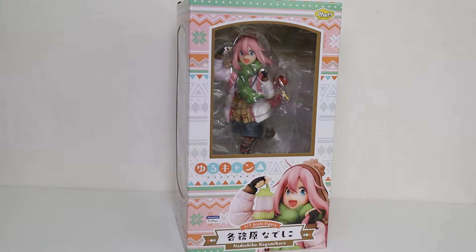Nadeshiko Kagamihara is just truly sweet and adorable, and I absolutely loved her in the show. With the announcement of a second season coming, I found myself really wanting this figure, having already seen it before.